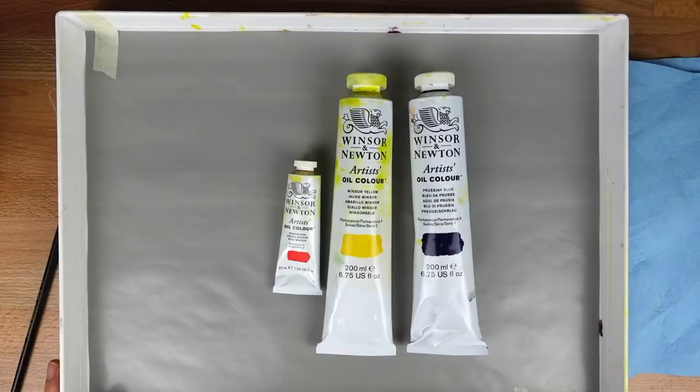Hi, welcome back. My name is Melinda. Today we're going to talk about how to mix colors when oil painting. Before we get going, please don't forget to subscribe so that you don't miss out on more videos on how to improve your art.